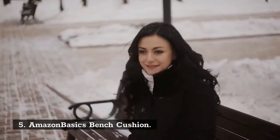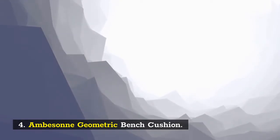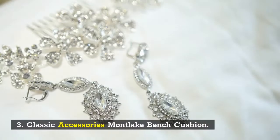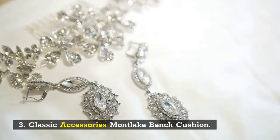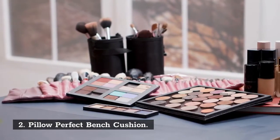Number 5: Amazon Basics Bench Cushion. Number 4: Ambasone Geometric Bench Cushion. Number 3: Classic Accessories Montlake Bench Cushion. Number 2: Pillow Perfect Bench Cushion. Number 1: Classic Accessories Ravenna Bench Cushion.